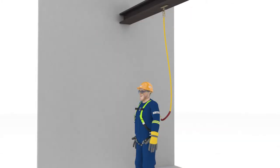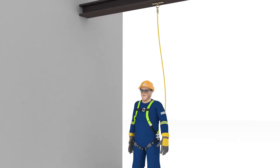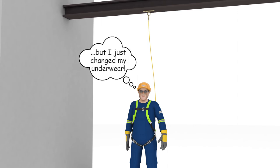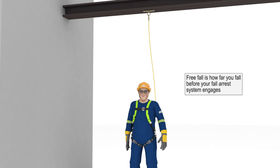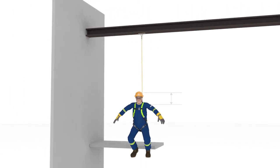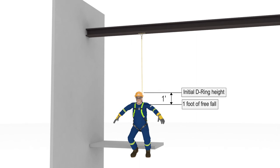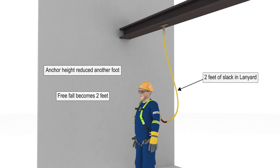Let's try this again. This time, Abel is tied off to an anchor on an I-beam that is 10 feet above the platform, so his anchor is 5 feet above his D-ring — essentially 1 foot lower than before — and there is therefore 1 foot of slack in his lanyard. Abel, please step off the platform. We'll stop you before there's any force on your body — we're just going to see what your freefall is. Because Abel was using a 6-foot long lanyard and stretched it up to 5 feet to tie his anchor, there was only 1 foot left in his lanyard before it pulled taut. If the anchor height is reduced another foot, putting 2 feet of slack in the lanyard, the freefall becomes 2 feet.